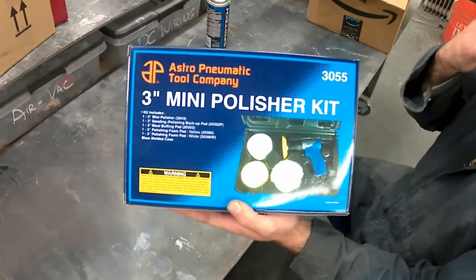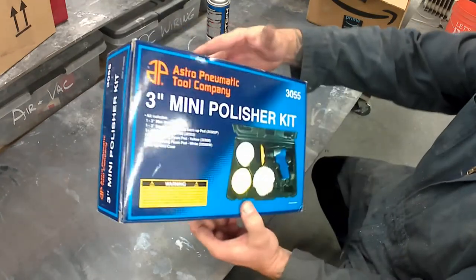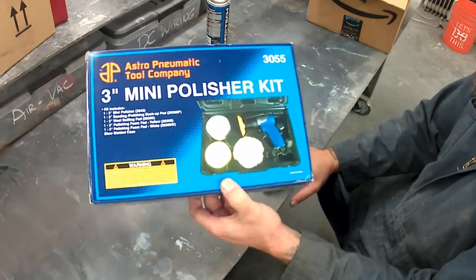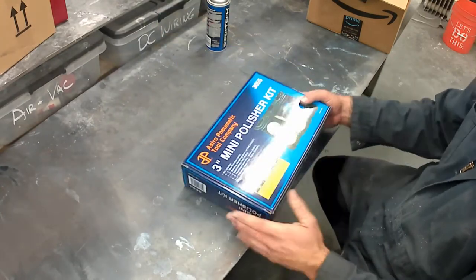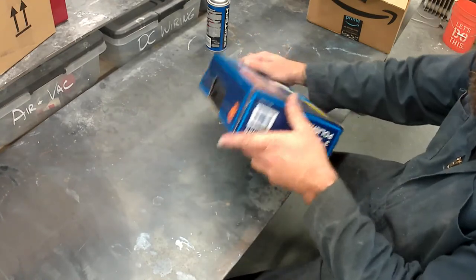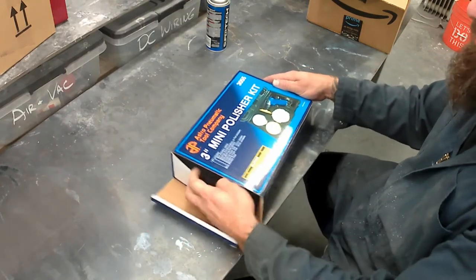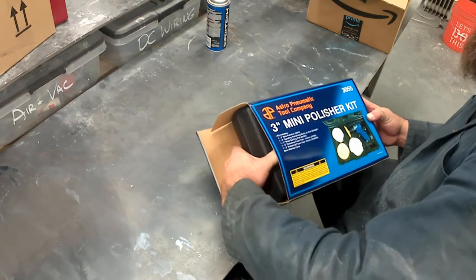Howdy y'all, welcome back to Rat's Nest Hot Rods. This is the Astro Pneumatic three-inch mini polisher kit, model 3055, purchased from Amazon for about seventy dollars. I've been putting a three-inch pad on a full-size electric rotary polisher and that works, but it's so huge it's kind of a pain to use with a three-inch pad on there, so I made this investment.